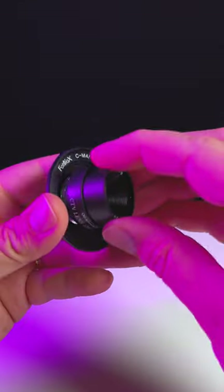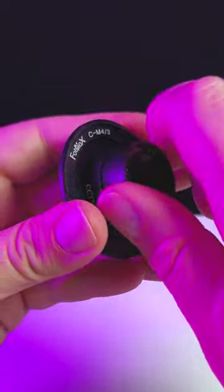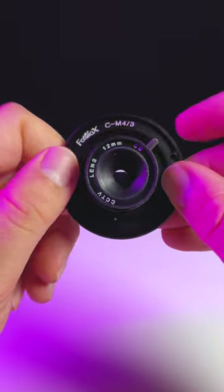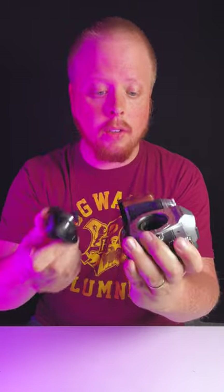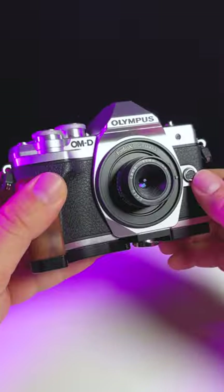We're just going to adapt it to the adapter by threading it on — screw that all the way in. There we go, we've got it on our C-mount to micro four thirds adapter. Line up the red mounting dot with the red dot on the camera. There we go. Let's take some pictures with this setup and see what we can create.